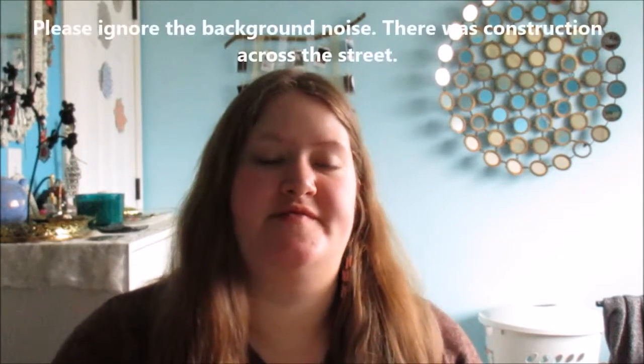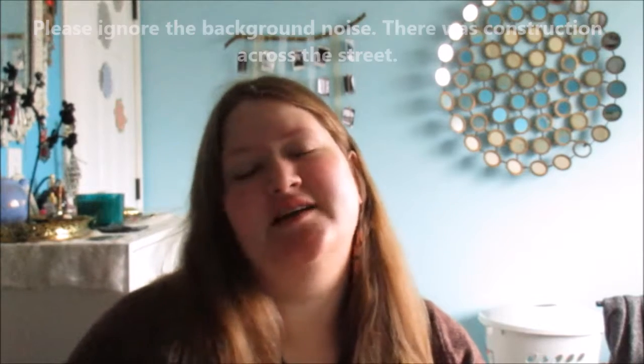Hello my lovelies and welcome to another video. This video I wanted to film without makeup because I didn't really feel like putting it on today — sometimes you let your skin breathe and just accept your skin as it is. This video is going to be a thrift haul because I get most of my room decor and decorations from thrift stores.